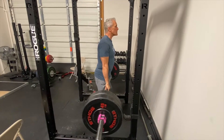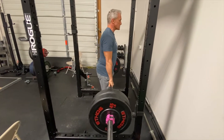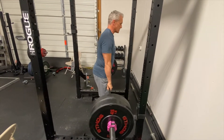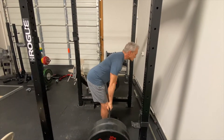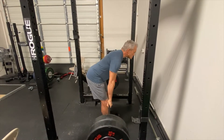First off, we're going to pick our rep ranges — whichever range you want to use: 1 to 5, 5 to 10, 6 to 8, whatever you're going for — and we're going to do Romanian deadlift. Usually lower reps is better with this exercise, but you can do it higher reps.